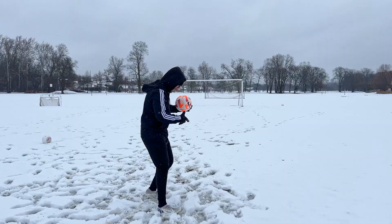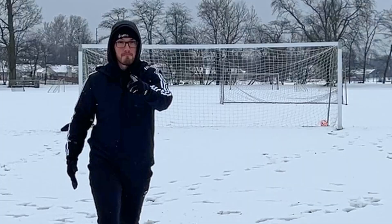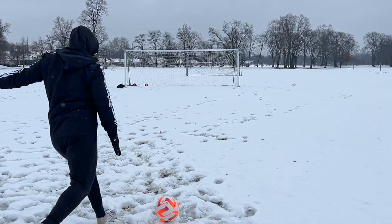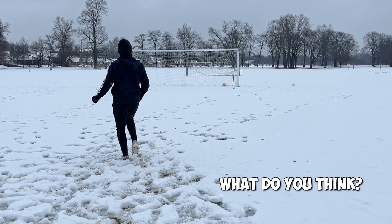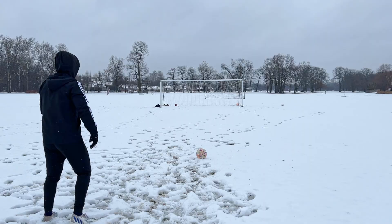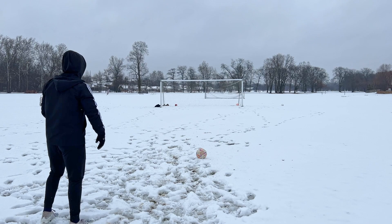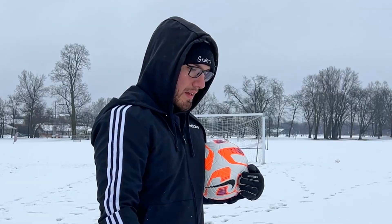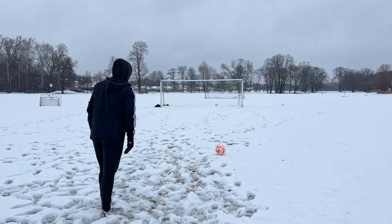Let's try that again. And again. You guys can't see it on the camera — slightly, slightly, slightly. Last try for knuckleball. Am I gonna get it? Probably not.